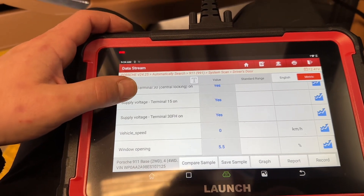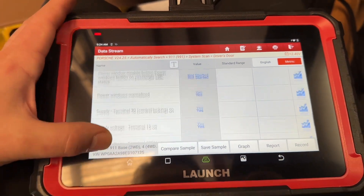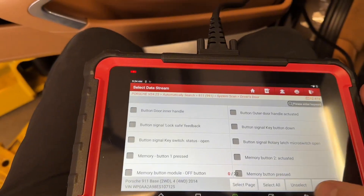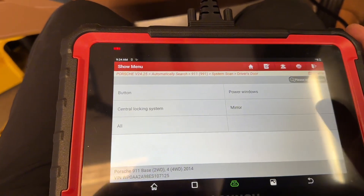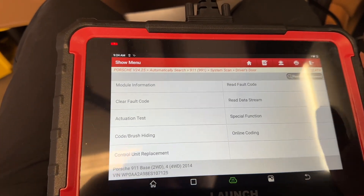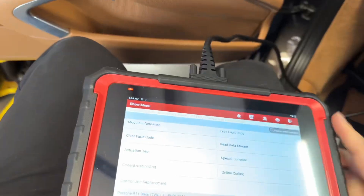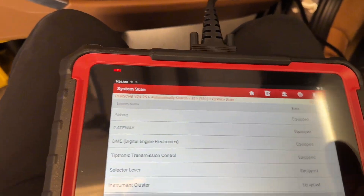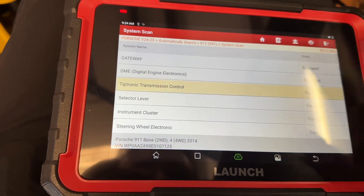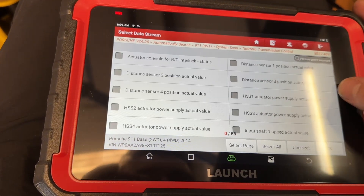Memory buttons, mirror adjustments — that's all the voltages. If you have zero voltage, you know there's a problem somewhere in the mirror circuitry. This is confirmation of what's on and what's working. Window opening shows 5.5, and that's because it's slightly open here — pretty cool to see it reflects that data. It's a good tool and for the money it costs you really can't complain. Some tools are ten times more expensive and do about the same.